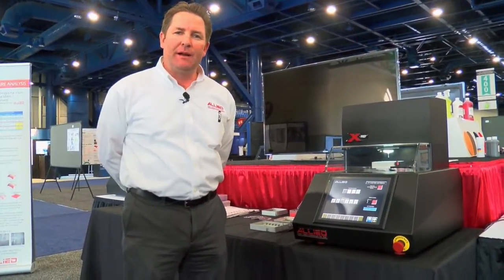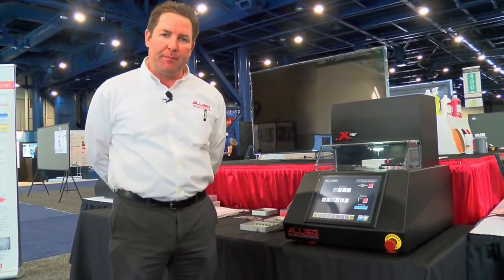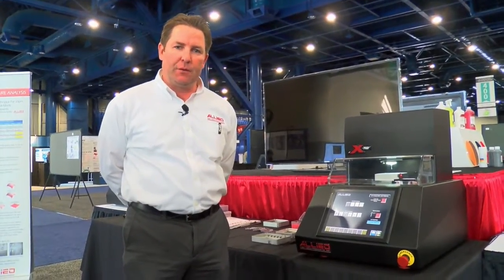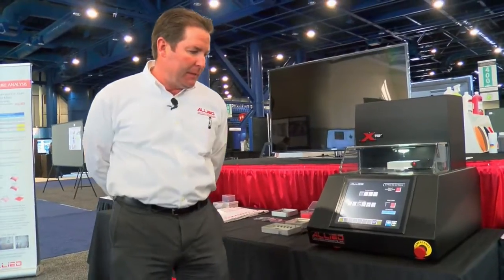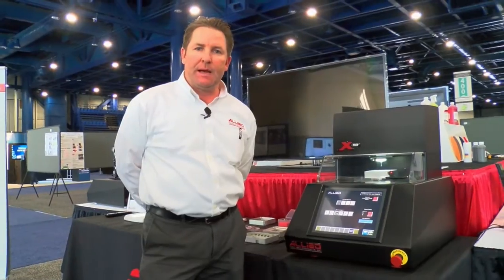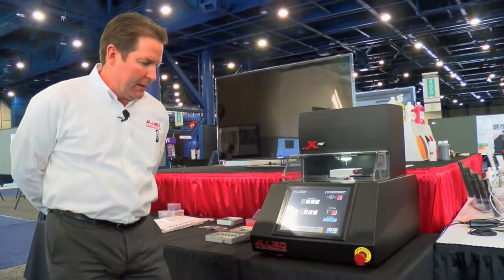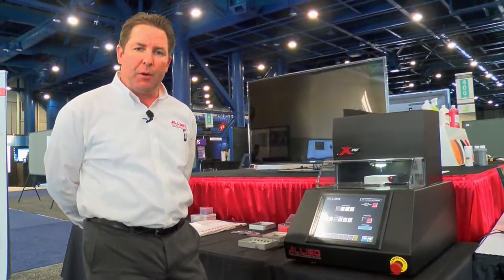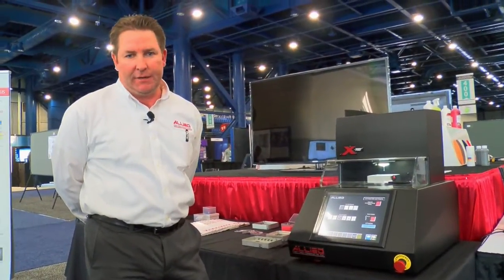Hi, my name is Gary Leachey and I'm with Allied High Tech Products. I'm here to introduce the X-PREP precision CNC grinding, polishing, and cutting machine for sample preparation for failure analysis. The X-PREP is a CNC based machining tool used for sample preparation for electrical and physical failure analysis, used for various analytical techniques involving both die and package level FA, fault localization, and defect identification.